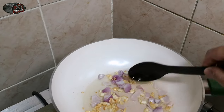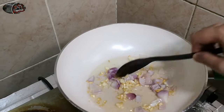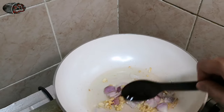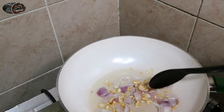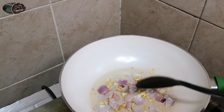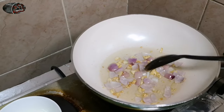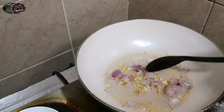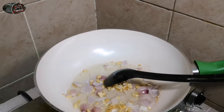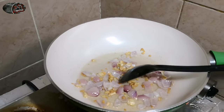Pagka nagluluto ako, mas gusto ko na mas lutong-luto yung garlic — kailangan mag-golden brown talaga siya para mas masarap. Depende kung ilan yung gagamitin na garlic at onion — para sa akin, mas marami siya, mas masarap. Pero kung medyo tight sa budget, okay lang kahit konti, basta mayroon siyang garlic. Luto na rin yung onion — isusunod na natin ang ginger.